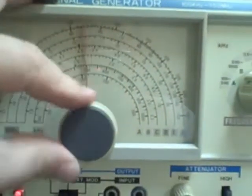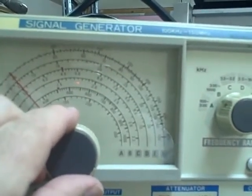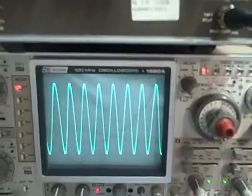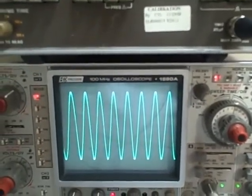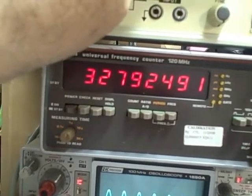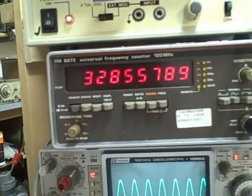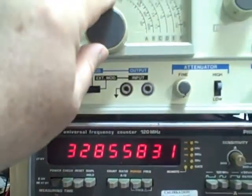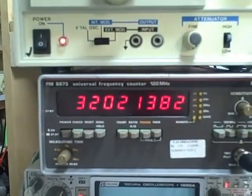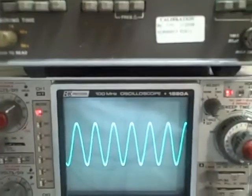Let's take her down to 40 MHz — that looks to be 40 MHz right about there. I am running 39.9 MHz on the counter, and there's our signal looking good. Now let's go ahead and take her down to the minimum on this range. The dial reads 32 at this end — and we are reading 32 on the frequency counter. There is our signal.